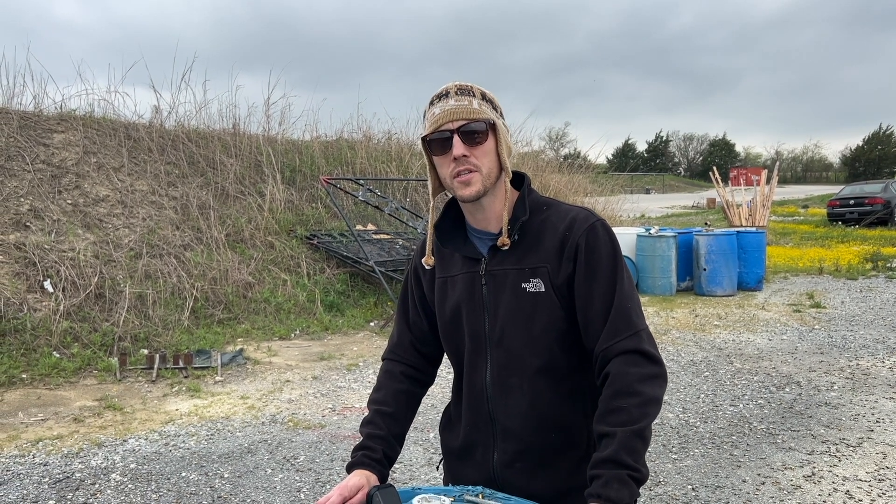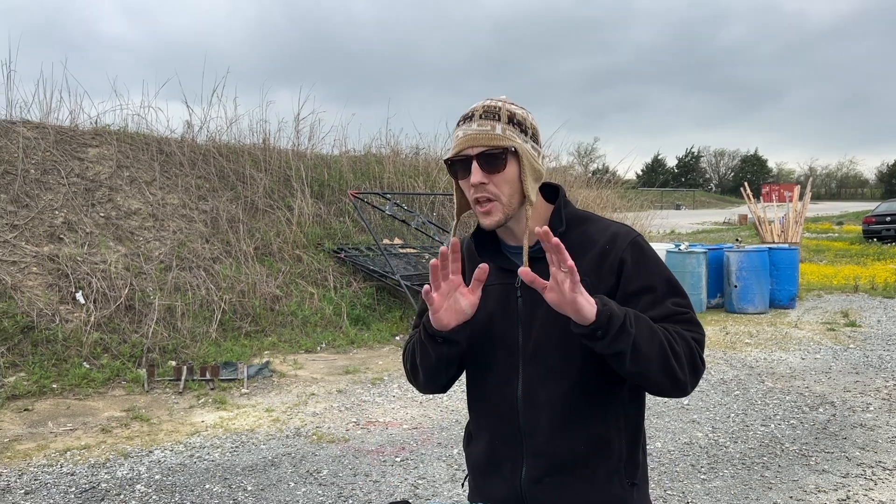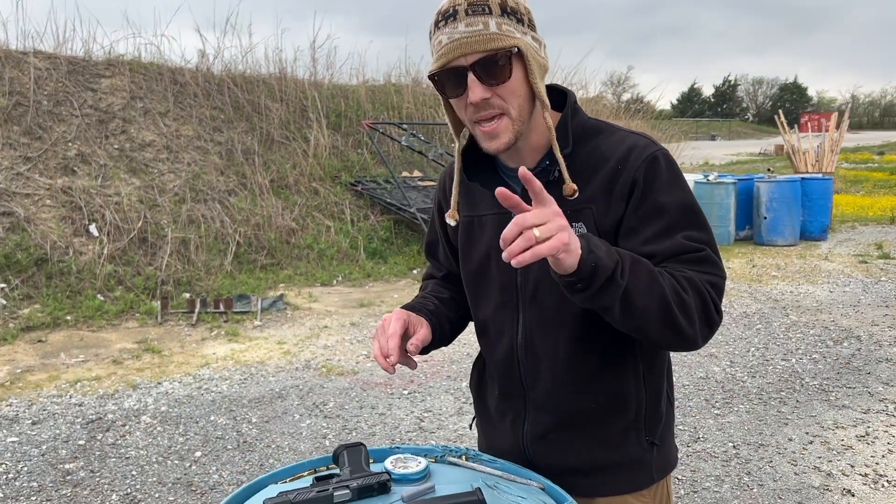Hey, what's up guys? Trevor with Shadow Systems Technical Tuesday. We're out at the range today and I want to explain a little bit more about the secret inner workings of the DR920P.